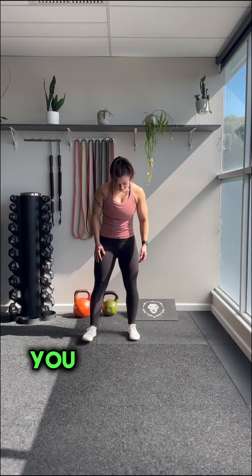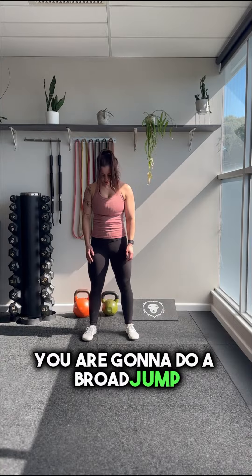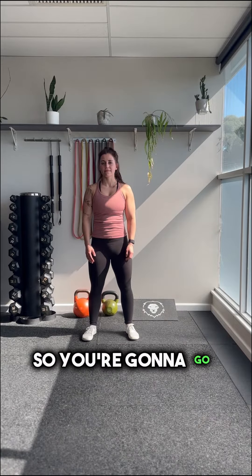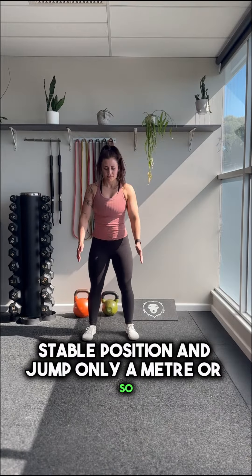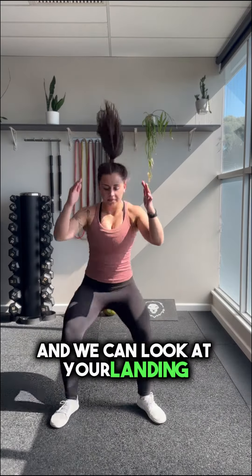Standard number nine, test one. Looking at this jumping and landing, you are going to do a broad jump. You're going to go from a nice stable position and jump only a meter or so, and we're going to look at your landing mechanics.